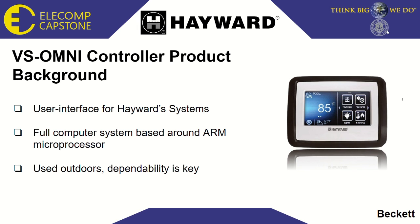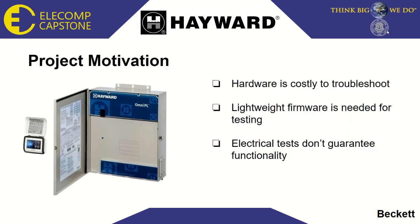This device is complex, which can make the troubleshooting process for malfunctioning units challenging and time consuming. Currently, it can take up to four and a half minutes for the entire system to be booted for the first time, so Hayward seeks a way to quickly deploy and run all the tests to verify that each controller is functioning properly before flashing the production firmware and operating system.